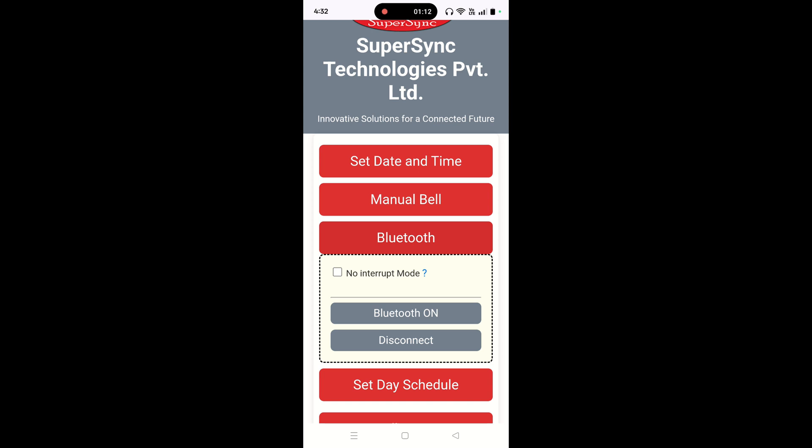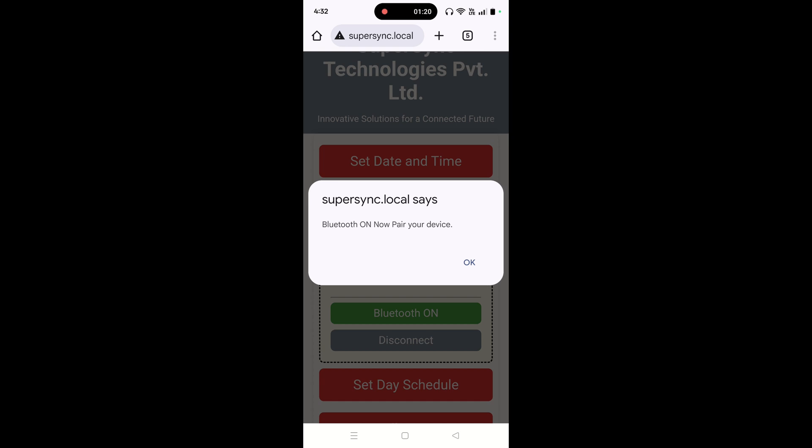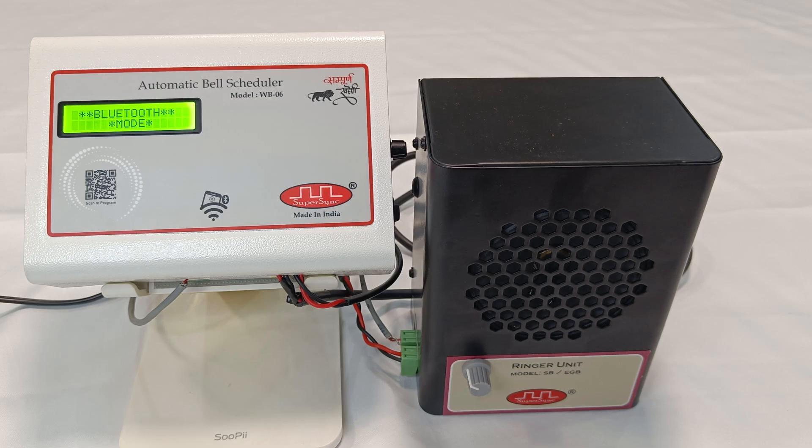As I press the Bluetooth on option, as you can see, the screen is showing Bluetooth on — now pair your device. Also, on WB06, the screen is displaying that the device is in Bluetooth mode.